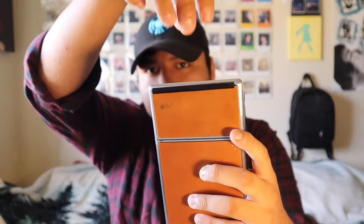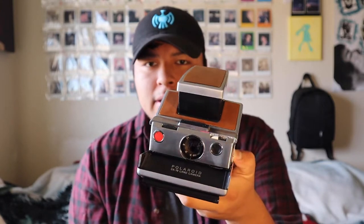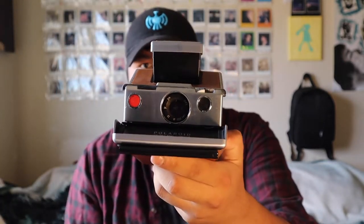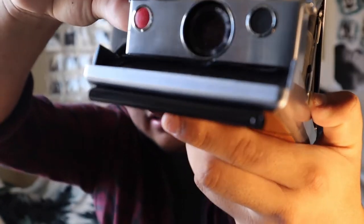The Polaroid SX70 — I have a film shield, the frog tongue, right here, which keeps the film away from light when it's ejecting out of the camera. I'm shooting with regular color SX70 film made about six months ago, so hopefully the colors are still nice. The SX70 is much like my Sonar One Step except it doesn't have sonar autofocus — it's all manual focus via the lens. You've got your light meter, shutter, and viewfinder on top.